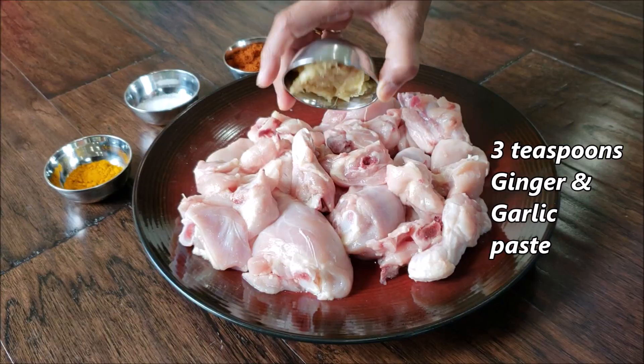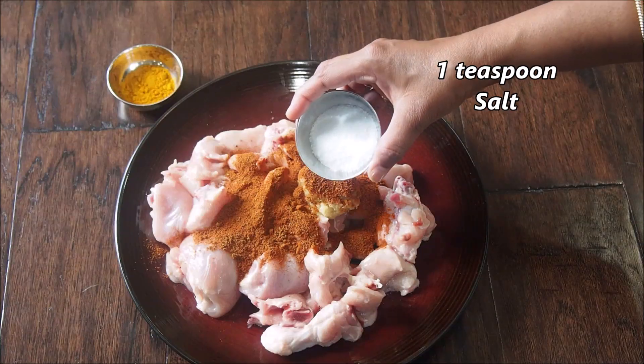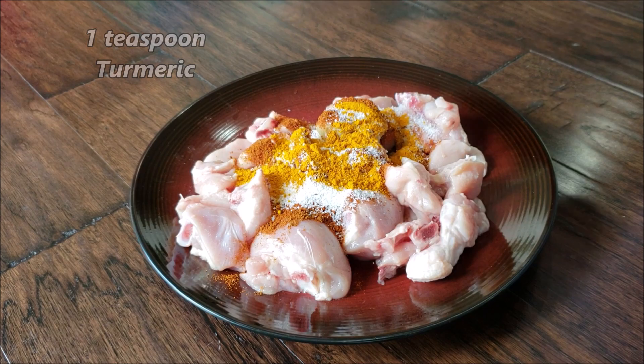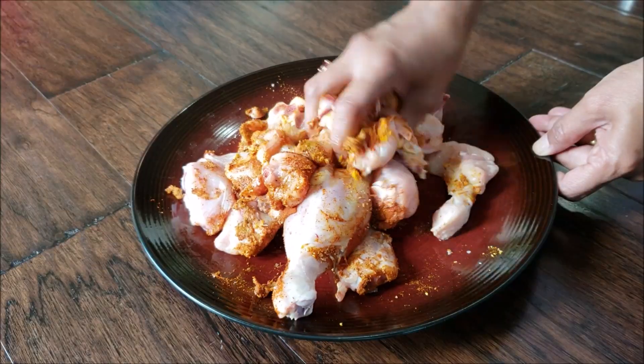Here I have taken about 400 grams of whole chicken. To that, add ginger garlic paste, 4 teaspoons of store-bought chicken masala, and 1 teaspoon of salt.